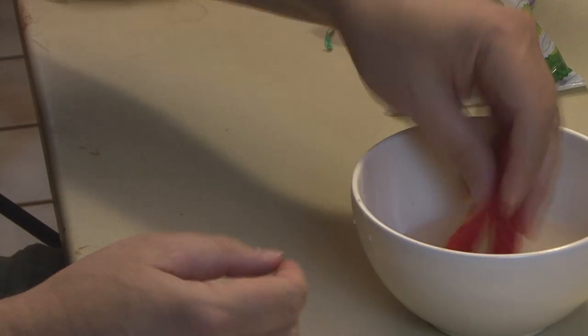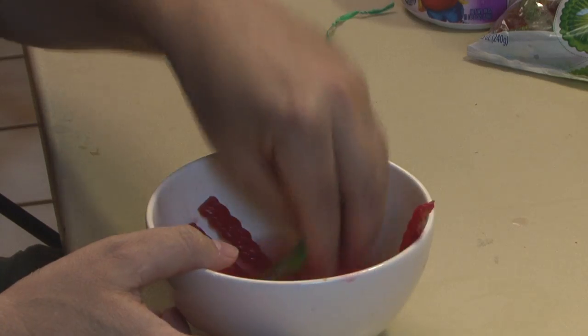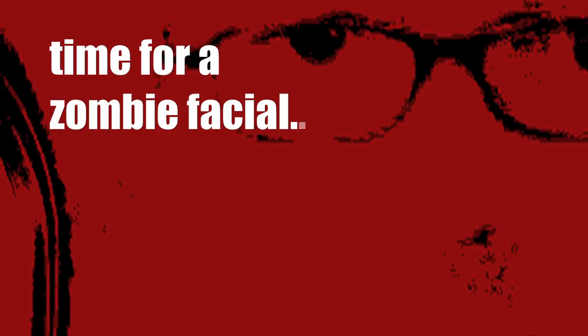First, wet the red vines to make them soft and pliable. Do the same with the gummy worms. Then let's get started on the face — add pancake syrup, then add flour for a white base. It'll look sort of dead, rotting, and flaky.